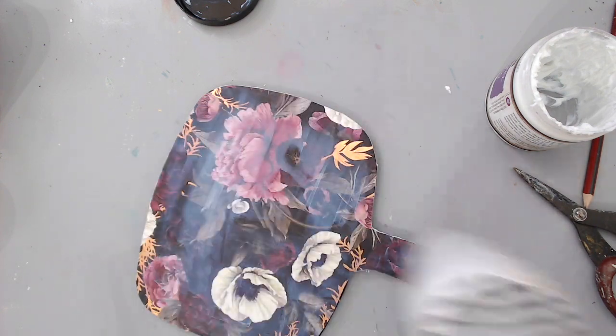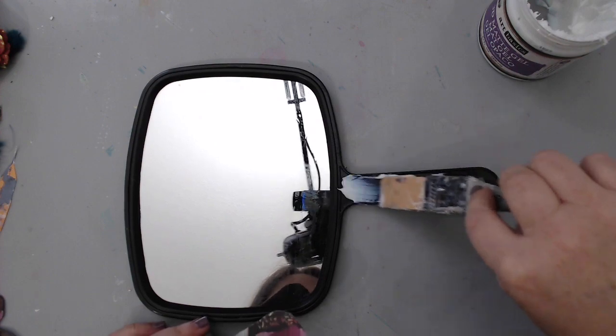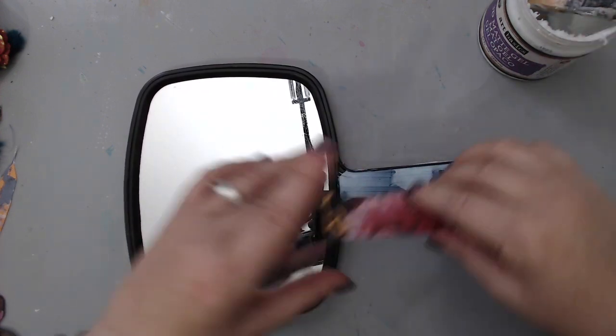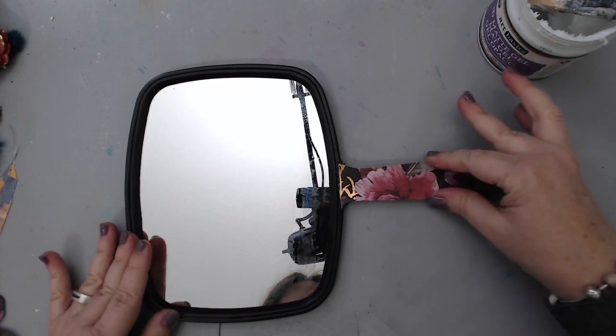The gel really helps seal everything and it's good to apply it all over. I heat set the gel to speed things up because I wanted to work on the front of the mirror. I cut only the handle piece from the same floral paper and glued it to the front to create that flowery pattern on the handle as well.